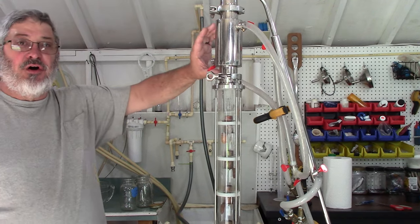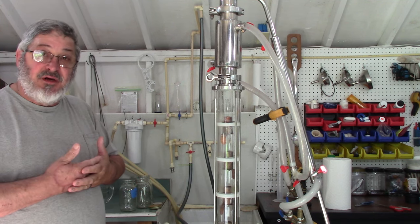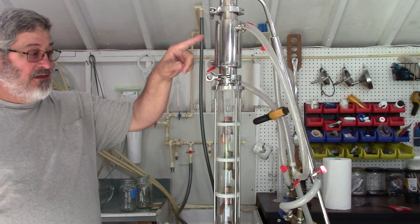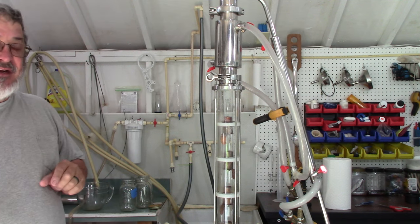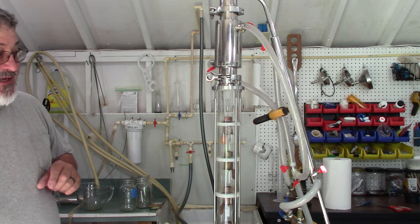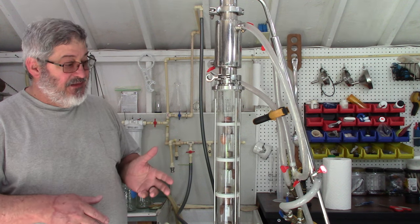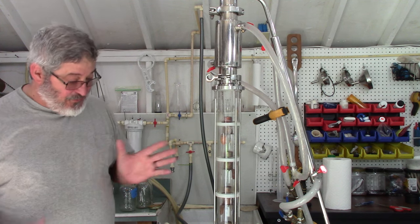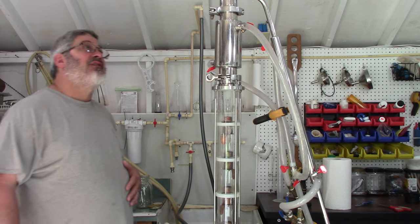I have the water turned off on the pre-condenser right at this moment. What I'm going to do first is let the still warm up, let the foreshots and heads come on up and let them out. I'll turn the water on in the liebig condenser but leave the pre-condenser off, and I'm going to collect six ounces of distillate — I'll consider that my foreshots and heads. Once I'm happy with that, I'll start turning the water on to the pre-condenser, go into full reflux, start loading these plates up, and we're going to start making some vodka.